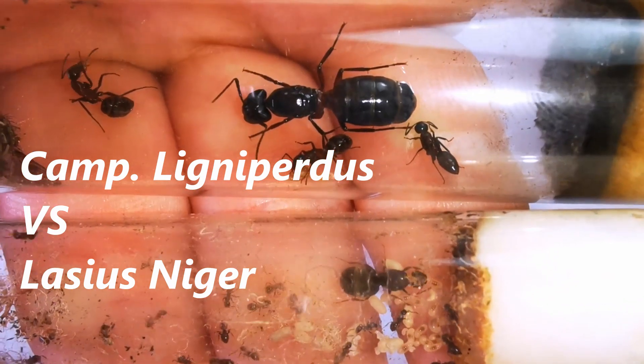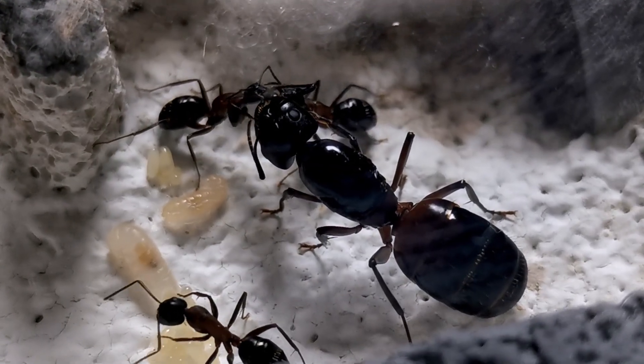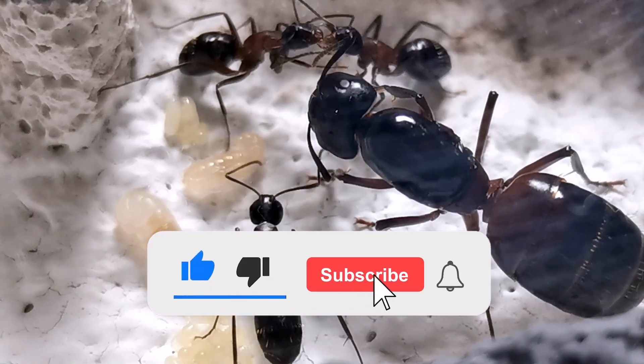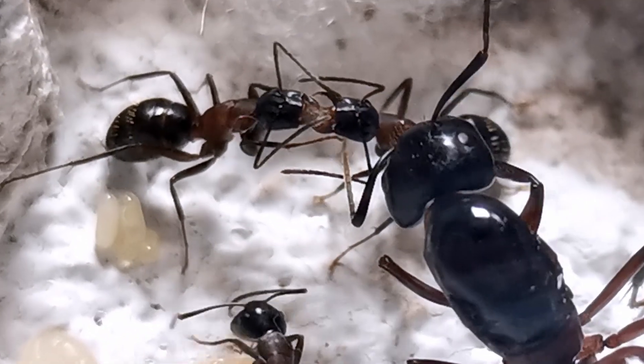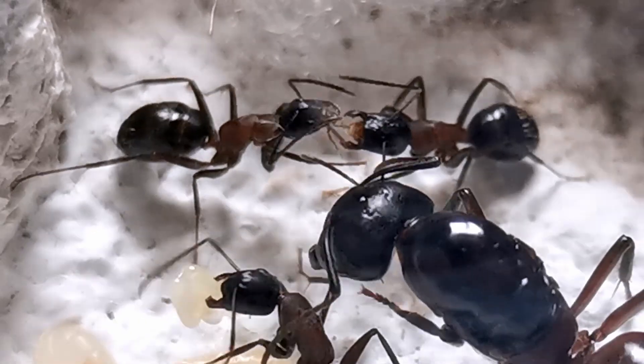If this video is enjoyable and helpful to you, please take the time to gently press that thumbs up button below until it turns blue, so it can reach even more fellow ant enthusiasts. And make sure you are subscribed if you don't want to miss future colony updates I have in store for you!